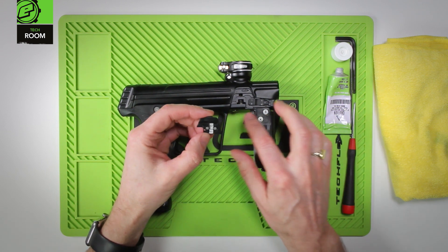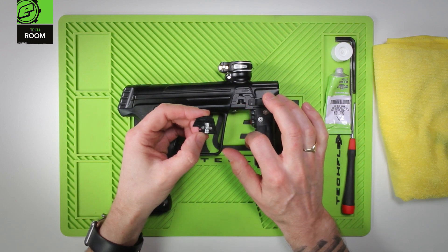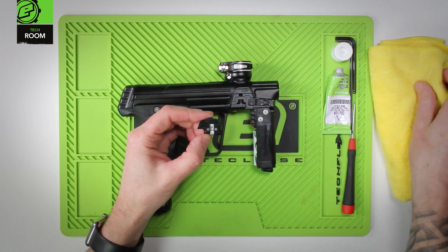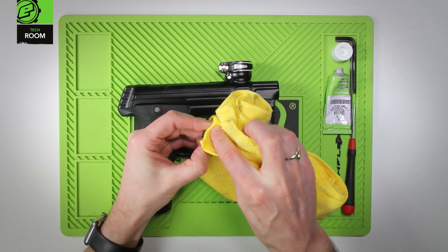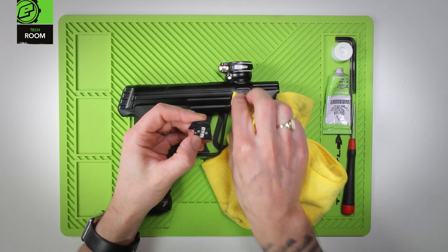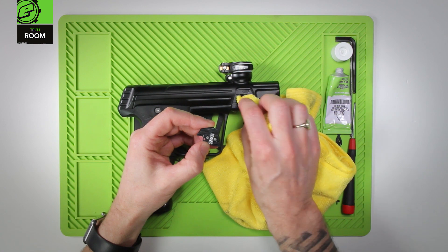There should be no need to remove the actual breech sensor from the marker in order to clean it. Wipe off the lens system using a microfiber. Make sure that's clean. Clean around the hole into the breech underneath the breech sensor cover.